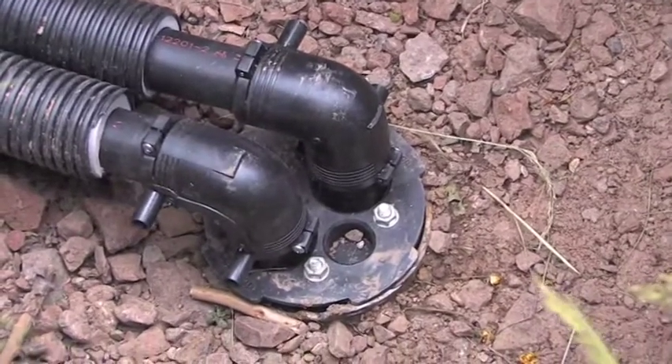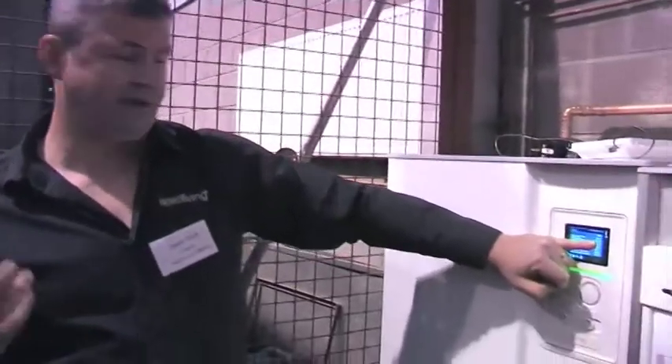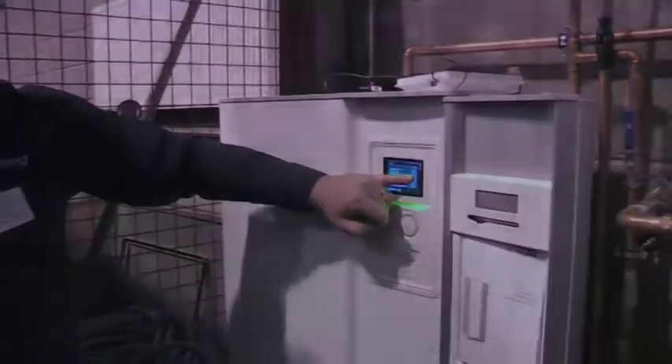Thereafter the borehole is capped with a casing cap and left until such time as it is to be connected into the heat pump within the building.